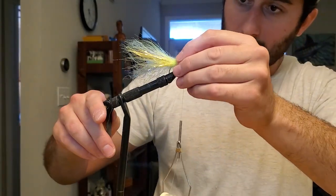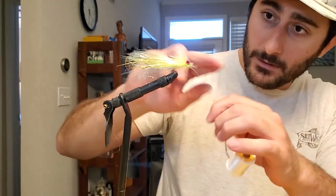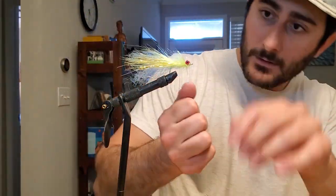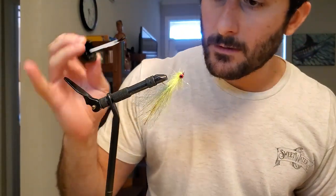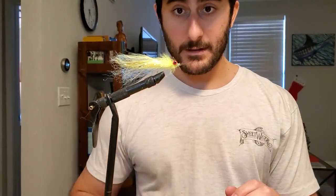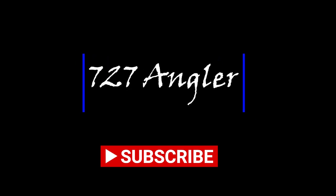That's pretty close to being a done fly. Most people would finish this with a whip finish, but I don't know how to use a whip finish properly, so I use my fingers — make three loops around with your fingers and pull it tight on the nose. One, two, three. I'm just going to put a little bit more head cement on there. We're going to let this dry, and yeah, you get a school of dolphin behind the boat and we'll crush that thing. Stay tuned for more Fly Tonic videos — I think you guys are going to like what's coming.